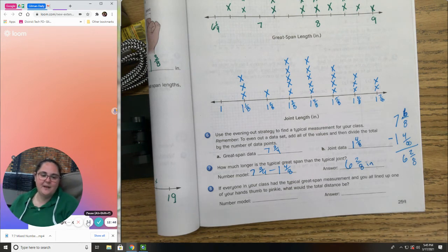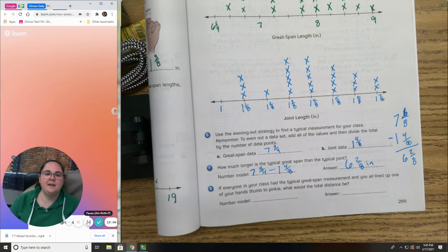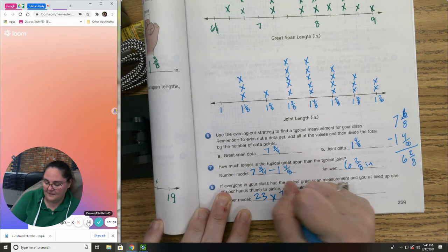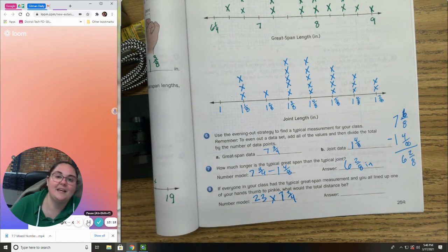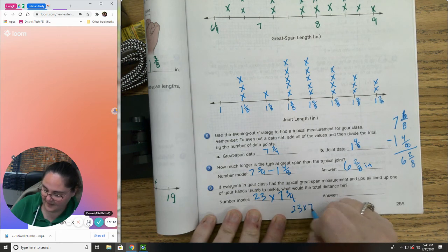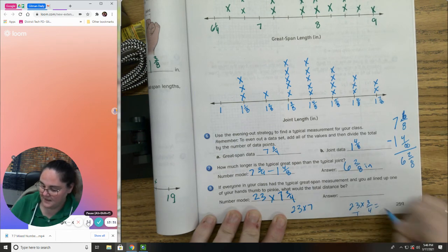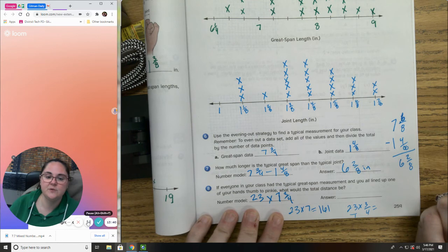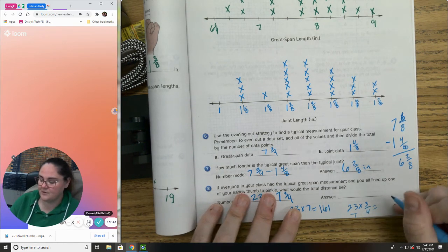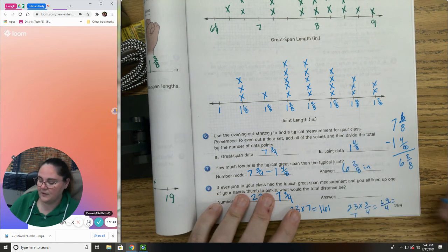Finally: if everyone in your class had the typical great span measurement and you all lined up your hands thumb to pinky, what would the total distance be? There are 23 students, each with a seven and three-fourths great span. Multiply: 23 times seven is 161. Then 23 times three-fourths: that's 23 over 1 times three-fourths = 69 over 4. Dividing: 69 divided by 4 is 17 and one-fourth.